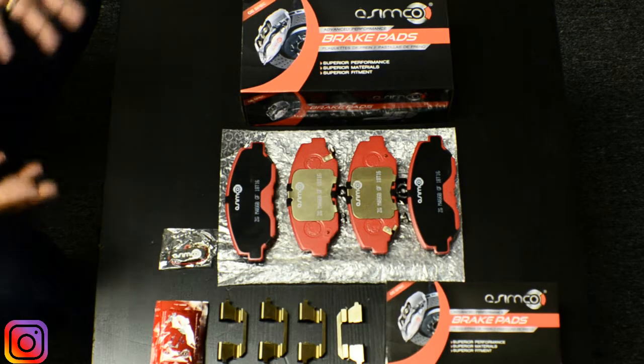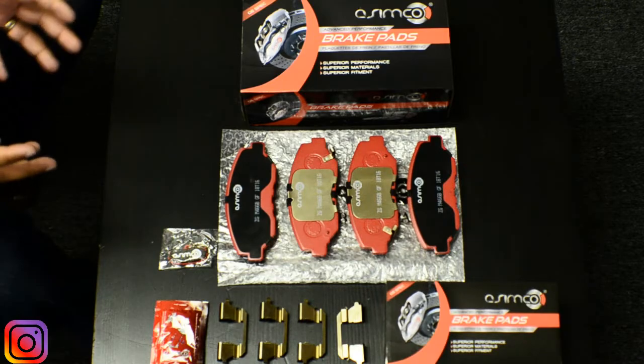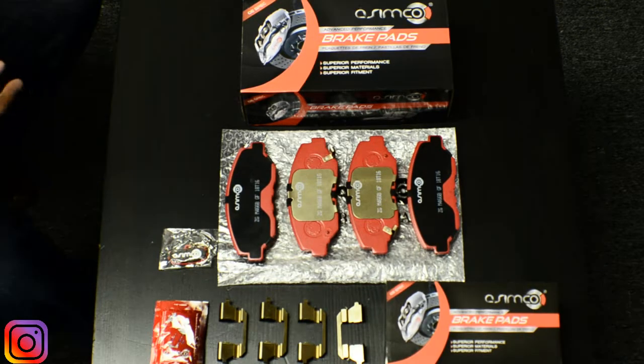Overall, Asimco as a manufacturer does its utmost best to make sure that the product provided to the DIY user or professional installer is the highest quality and the easiest install, with performance and confidence in your brake pedal being the key priorities.